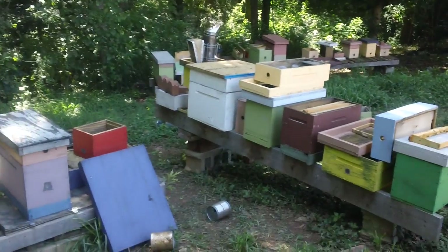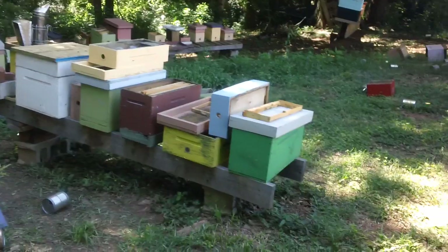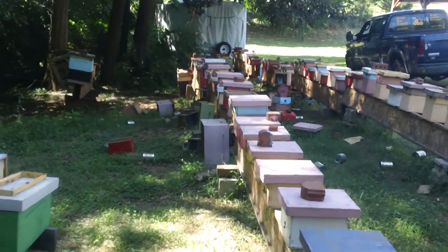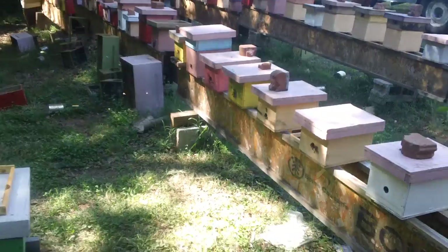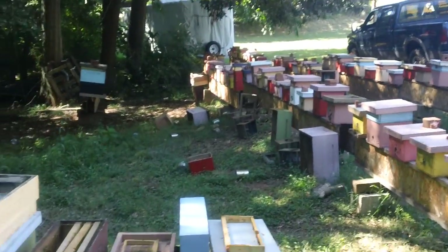We've got the starter box over here by the smoker. That's a timing box where we time out the bees to where we know they're exactly the right age. You can see how long these rows are — we're at a quarter of an acre — running several hundred boxes.